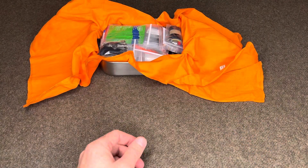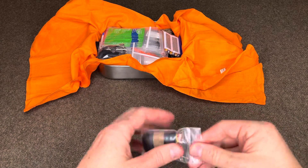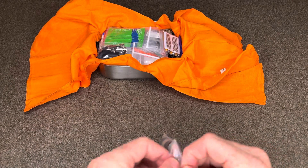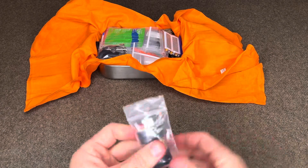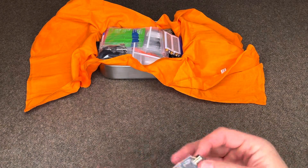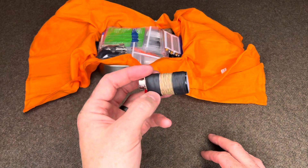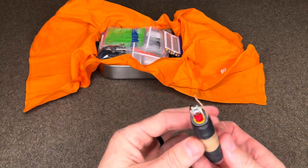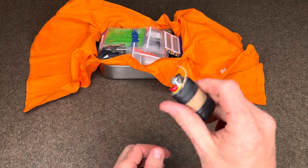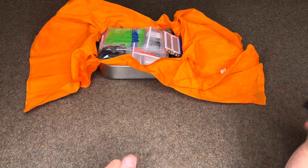Snowpeak Titanium Spork. This is a Mini-Bic lighter that I modified slightly. I wrapped it a couple of times with Gorilla Tape two inches, then wrapped it with waxed candle wick, and placed two Ranger bands. All of which is flammable. The reason for this is you can light the candle wick and use that to light fires, basically extending the life of the lighter itself — you're not burning fuel.